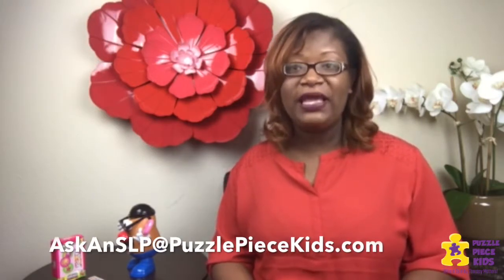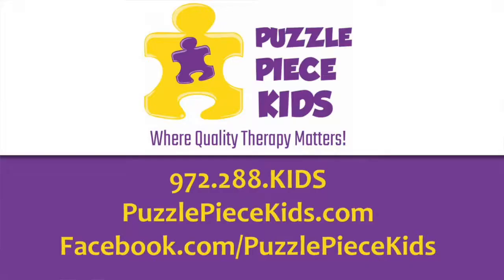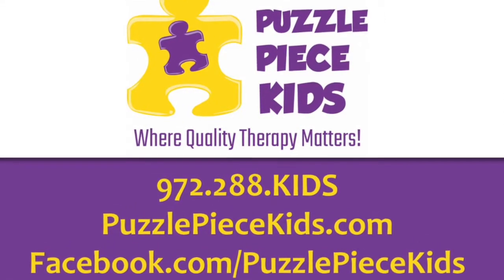This is something that was discussed with the mom in our meeting last week, so hopefully it works for you. If you have any questions about your child's speech and language development or need more tips, you can email us at askandslp@puzzlepiecekids.com. You can drop by — we're located in Mesquite, Texas at 502 West Kearney Street, Suite 600 — or give us a call at 972-288-5437. You can also visit us on the web at www.puzzlepiecekids.com.